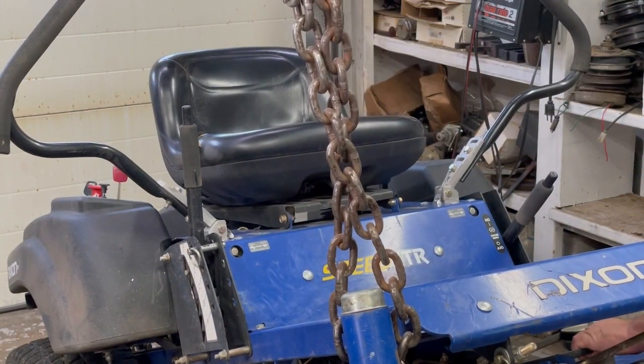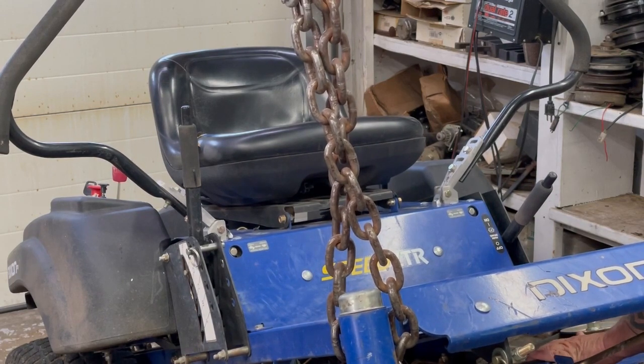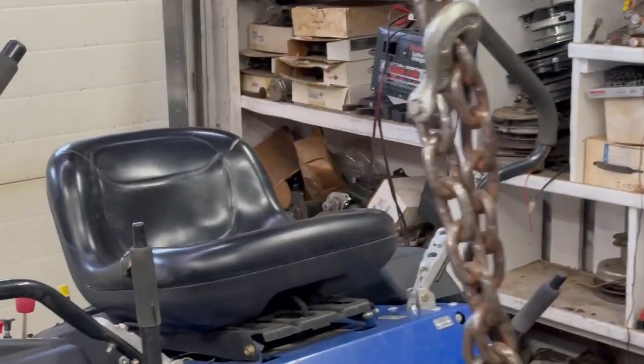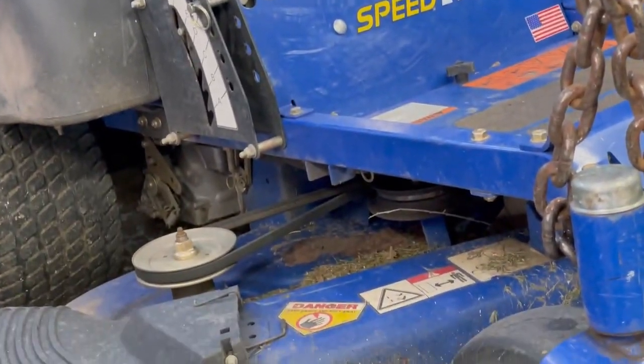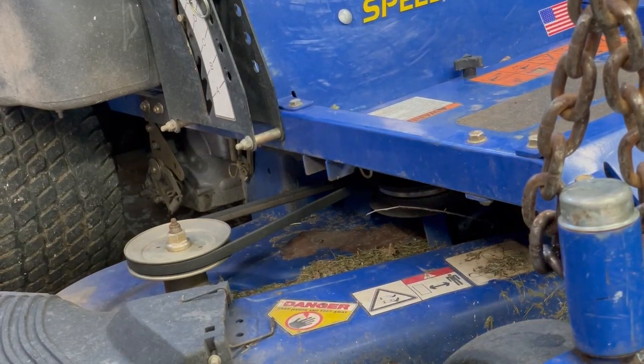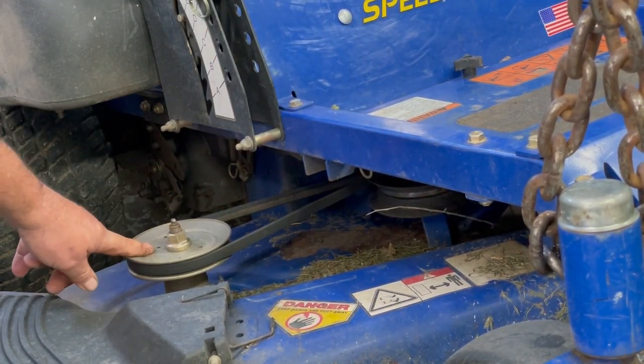Just want to make sure the belt's nice and tight, all the idler pulleys are spinning right and aligned right. They got zirks on top of these blade hubs here — on all three of these they got these grease zirks right here. We're going to go ahead and grease them up really good.